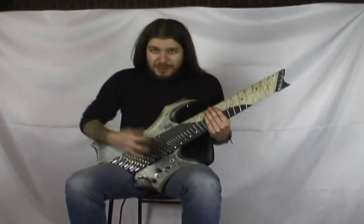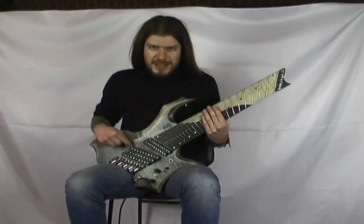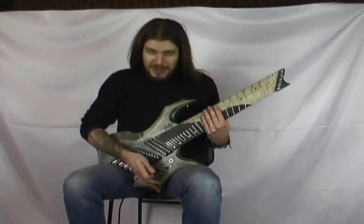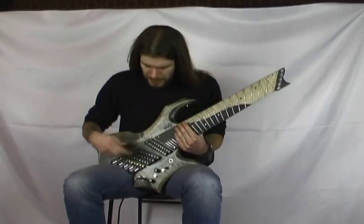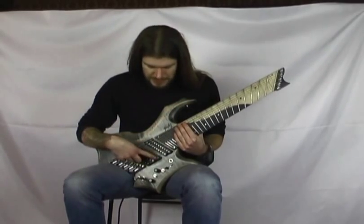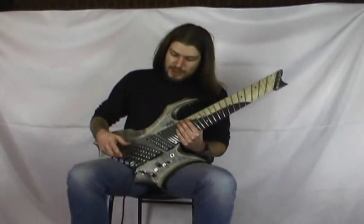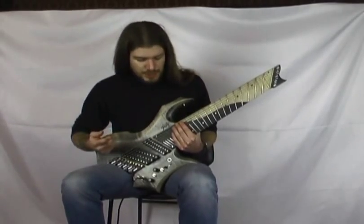Visto che stiamo cominciando a parlare di elettronica, per questo modello abbiamo una configurazione humbucker: singolo humbucker, ovvero abbiamo un ceramico al ponte — classico humbucker ceramico che avete sentito nella demo iniziale — poi un single coil che avete sentito nell'altra demo, e un TK humbucker al manico costruito però affiancando due single coil con polarità inversa e avvolgimento inverso.